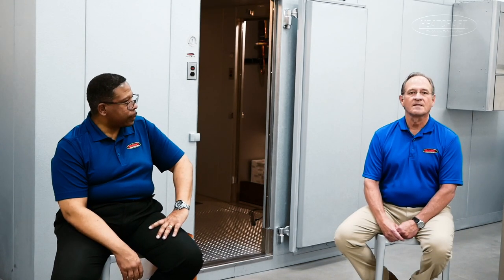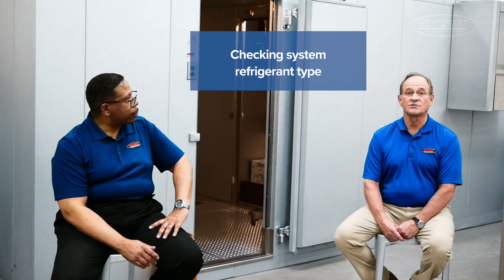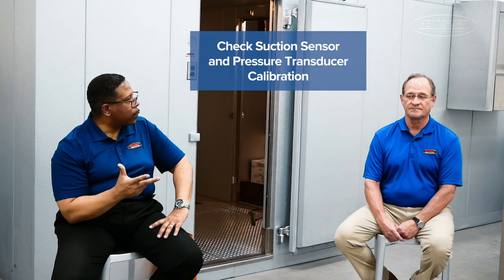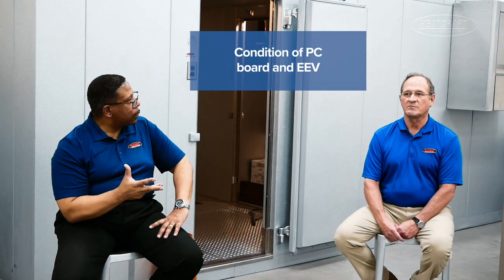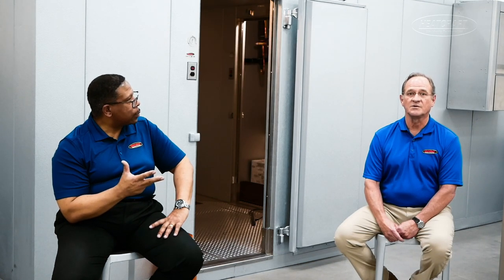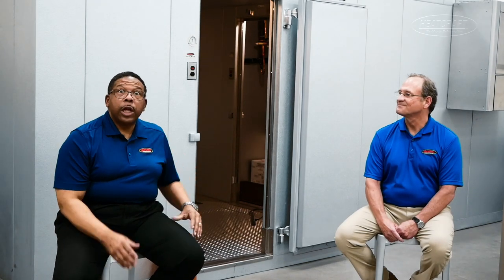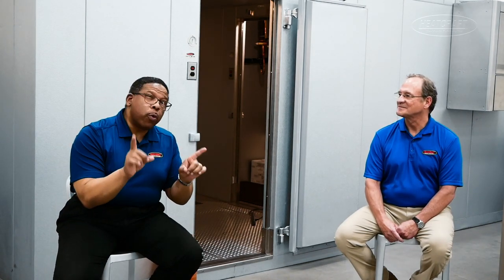We're going to cover the basics: Is your refrigerant selection correct? Is your voltage correct? Are your suction sensor and transducers in calibration? You could possibly have a bad board or a bad EEV — never can't rule those out — and we will show you how to do the test on those two. Let's go inside the box and see where these points can be measured.